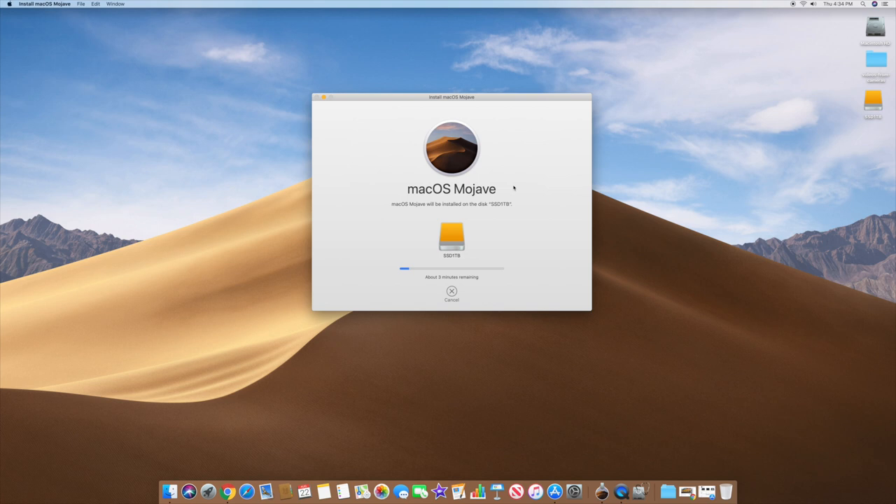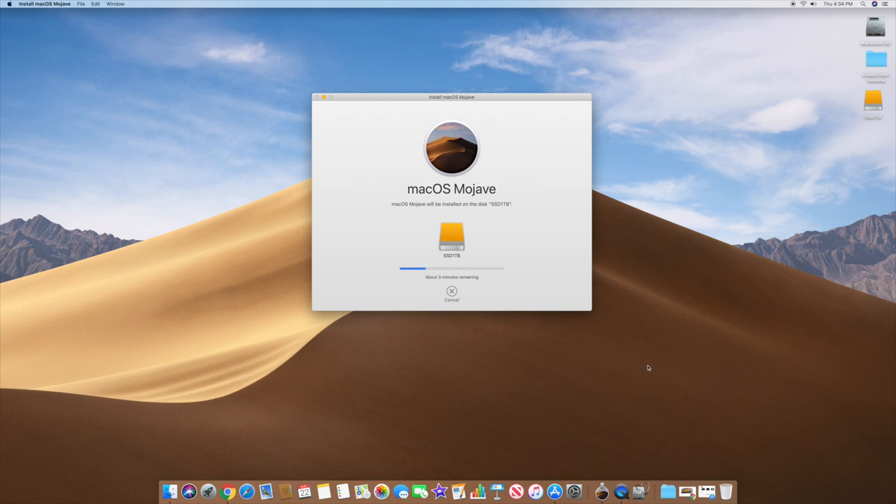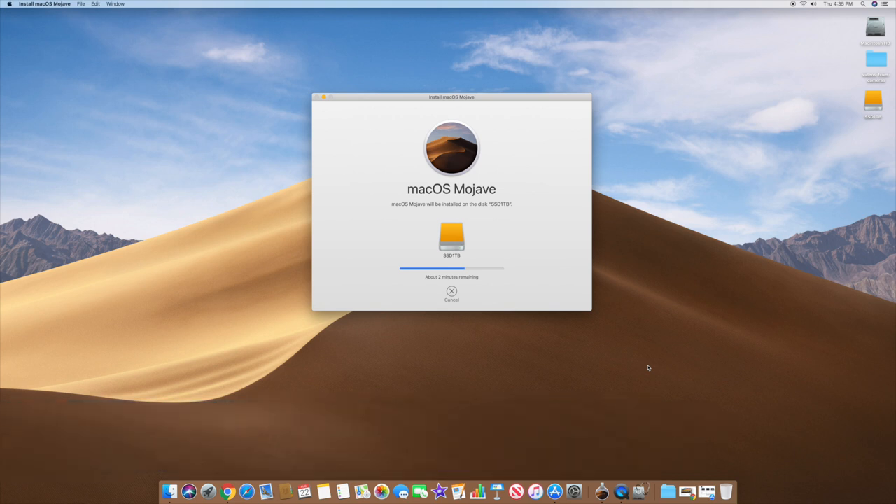What's happening now is macOS is installing onto the one terabyte SSD drive. To be perfectly clear, I have Mojave running on the Fusion drive, but I want it to run off this external SSD — a full one terabyte SSD, not the Fusion with only 32 gigs of SSD space. In theory, my computer will run a lot faster, and I'll be able to boot to either system.